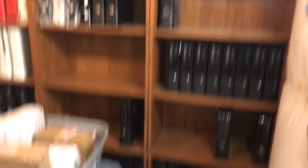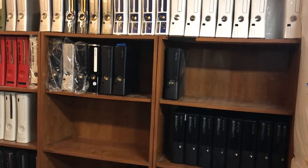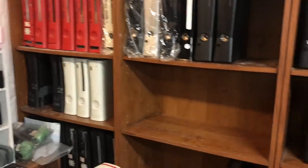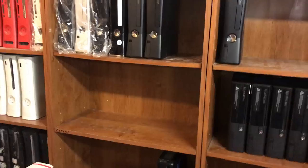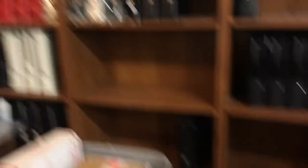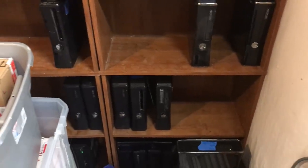If you guys saw my other videos or my Instagram, you would see that my shelves were full and the consoles are just disappearing. This changes all the time — probably besides those red ones, those are always there.